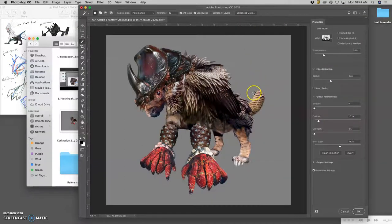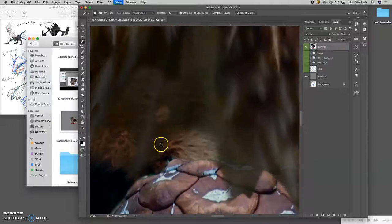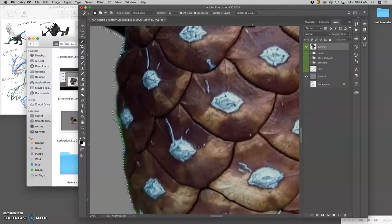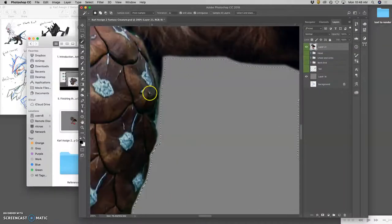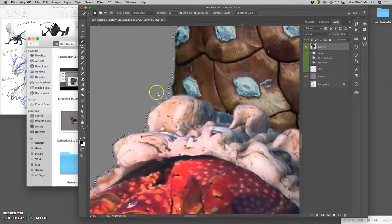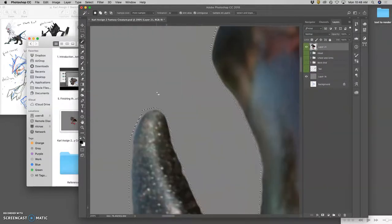I can do Select and Mask and delete around to help soften. It will remember my settings. For instance, by the little pine cone legs you'll see this slight softness — this kind of halo it has. So I'm going to just bite away from that by hitting delete a few times, and it gets rid of that little colorful bloom and helps even everything out across the whole image.